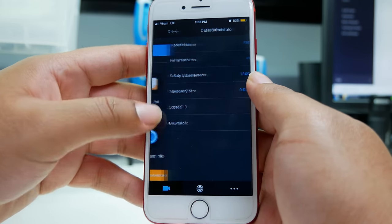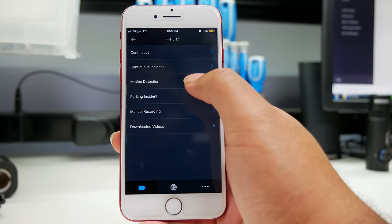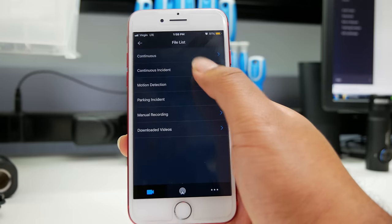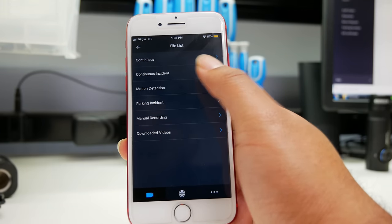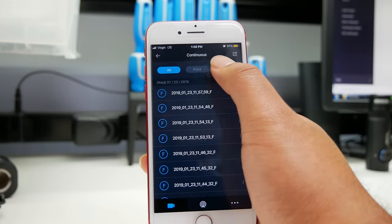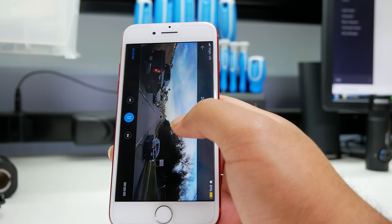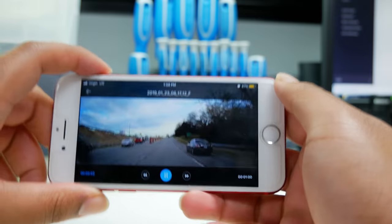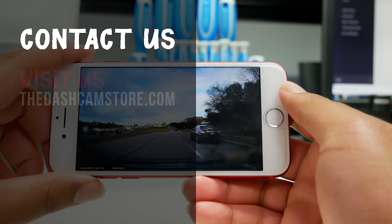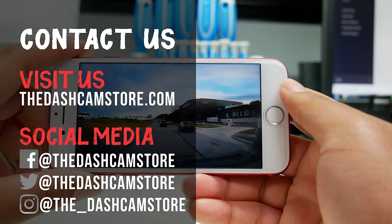In dashcam info, you can check your camera's firmware and see if it's up to date. Now let's talk about viewing your video files. In file lists, you can stream or download all your video files — from parking mode incidents, motion detection incidents, manual recordings, and continuous recordings. Simply navigate to any category to view files stored in that specific type. For example, clicking on continuous recordings lets you select a clip and stream it immediately. Today we learned how to hardwire a Thinkware dashcam to take advantage of advanced parking mode and get a cleaner, wire-free install. If you have any questions, feel free to leave a comment or visit thedashcamstore.com or any of our social media platforms. Thank you for watching, and as always, drive safe.